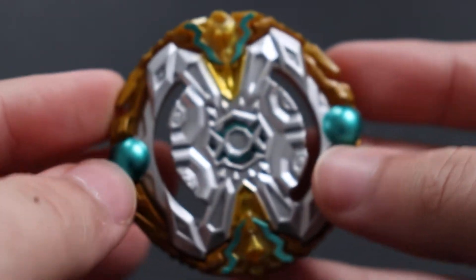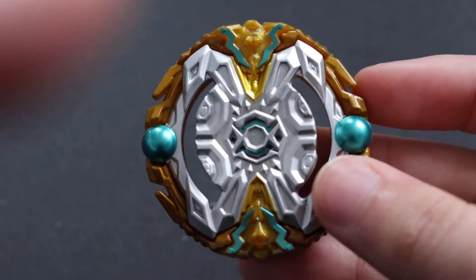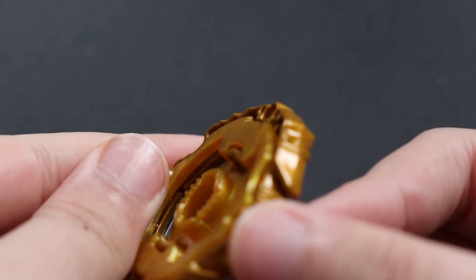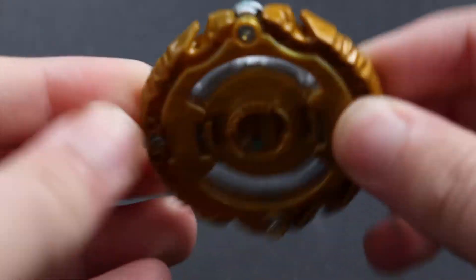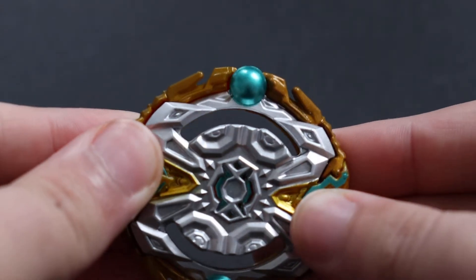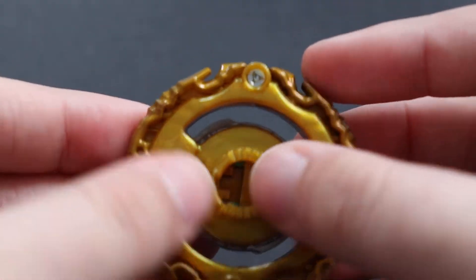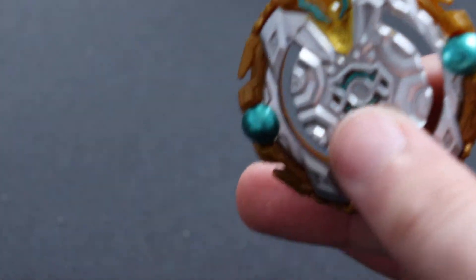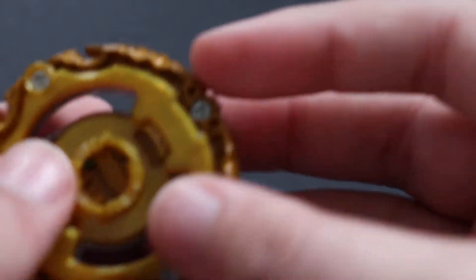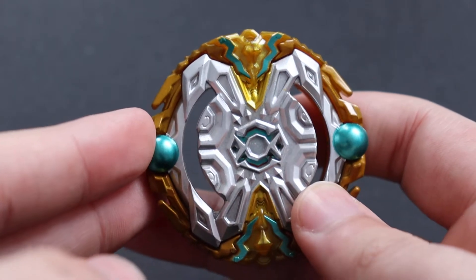Yeah, that looks nice actually. So this thing has a gimmick where this part comes out — you can see it's right underneath. It clamps onto the teeth, and these inside parts go in. It clamps onto the driver, I think — it doesn't touch the teeth obviously — and it makes it lock tighter, which is cool.